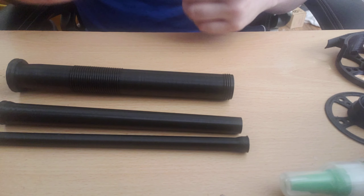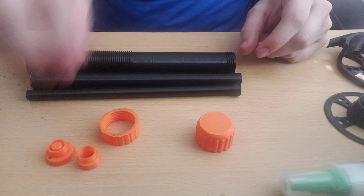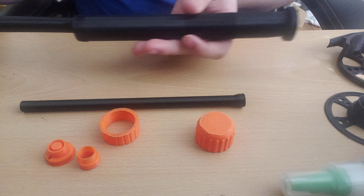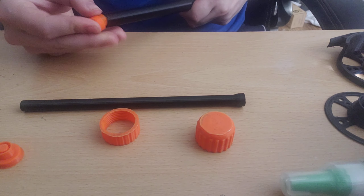All the files will be linked to Thingiverse in the description below. For the rod, we have these main parts here as well as these guys here. The rod is pretty straightforward to put together — you slide it through the back, then put on this little spacer here.